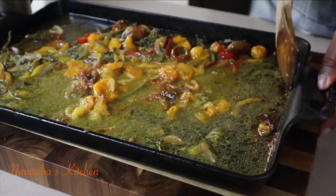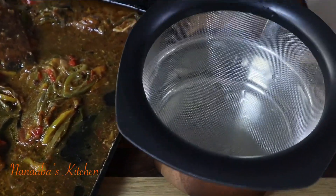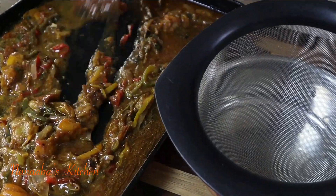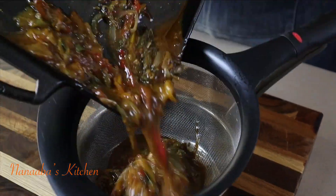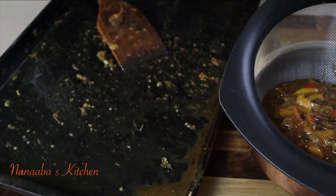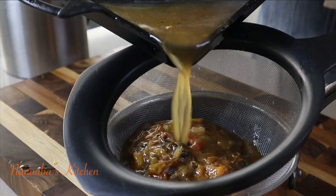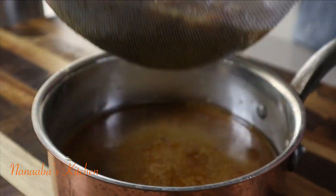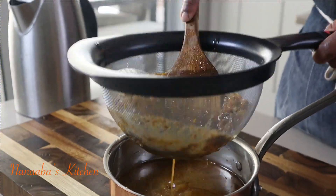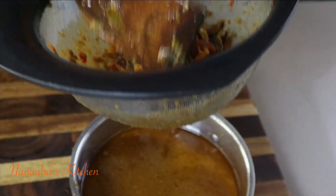We've separated the chicken pieces from the baking pan, leaving behind the caramelized vegetables. We released all those sticky sugars from the caramelized vegetables with some hot water, then we're passing everything through a strainer. What we're doing now is getting the juices ready for our bonus chicken gravy to go with our mashed potatoes.